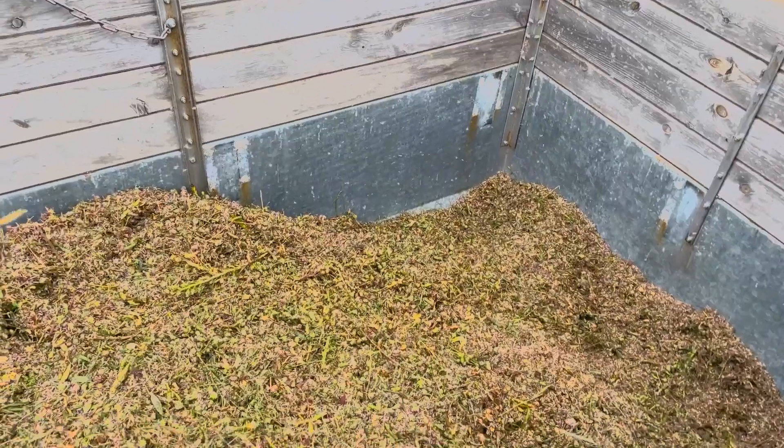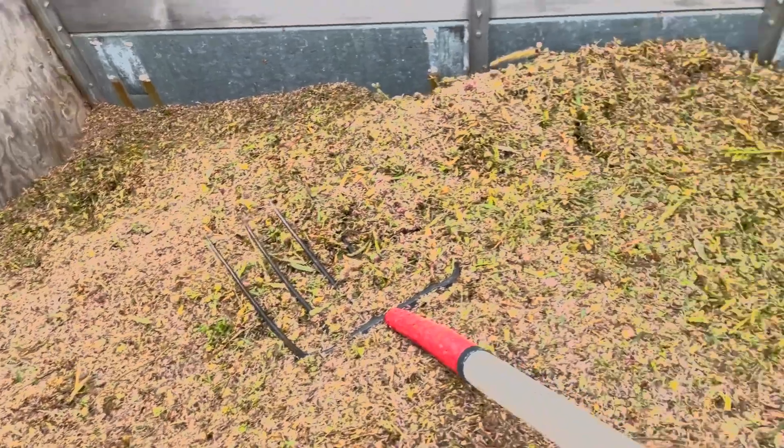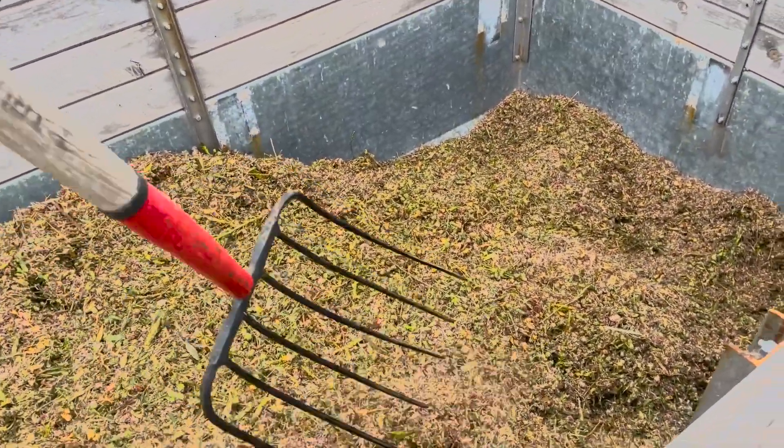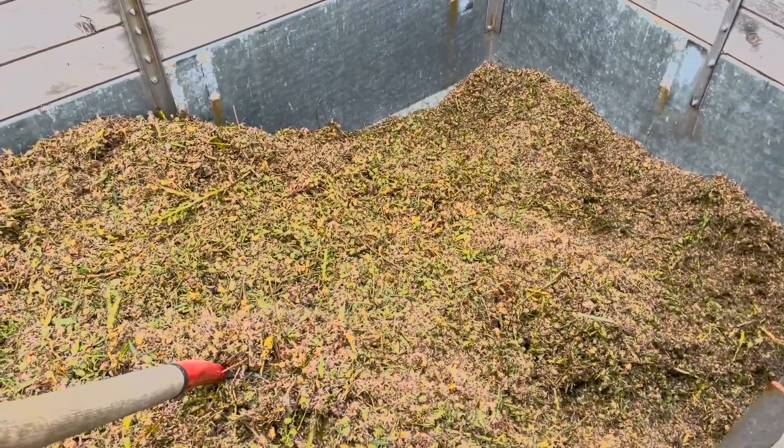We can take a look. Everything kind of mounds up in one spot in here, so I have to go through with my pitchfork and level it out so that it'll dry nice and evenly. That's what I'm up to right now.